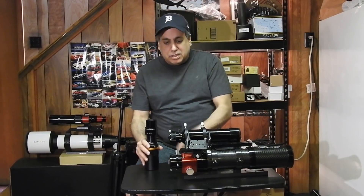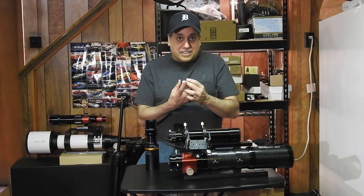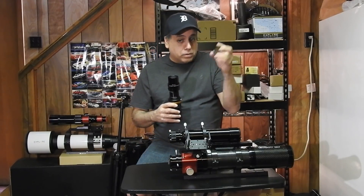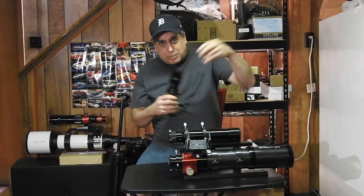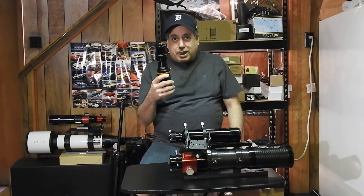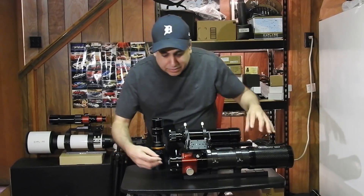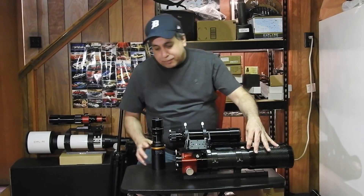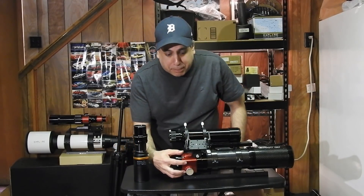I use a light pollution filter. With my heavily light-polluted skies, I need something. I'm going to thread this on — this is an Optolong L-Pro. And the next thing I'm going to do is attach this whole assembly to my electronic Moonlite focuser, this red part here.